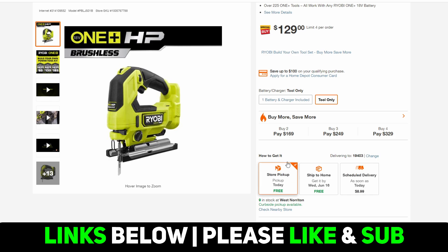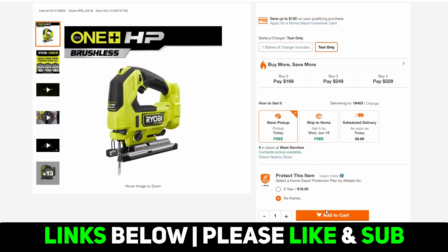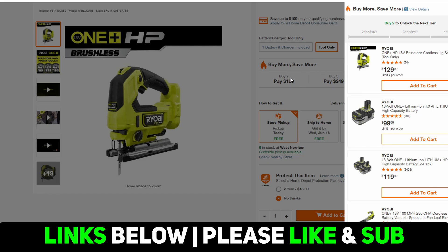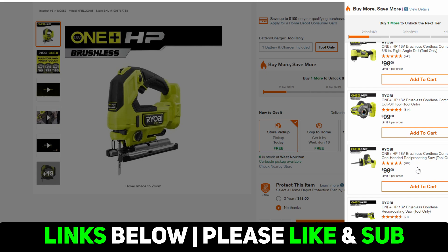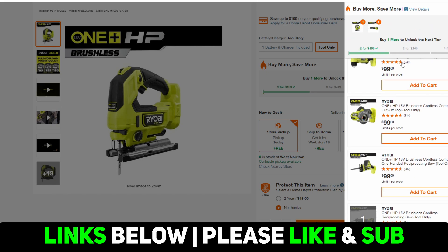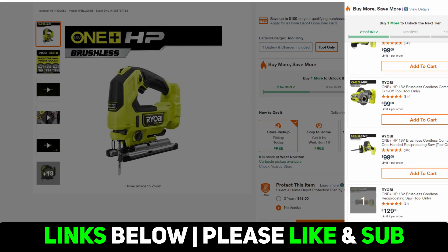I'm going to add this to the cart. I recommend doing this on a desktop because it gives you a handy meter that shows you when you've met the thresholds. On the Ryobi deal, it's easier than Milwaukee because this is just based on number of items included — Milwaukee is based on dollar values. Let's add this to the cart and then find that recip saw, the $129 one. That gets you to the first tier, so let's go view the cart.